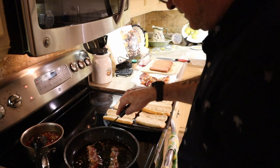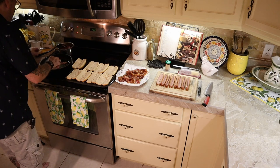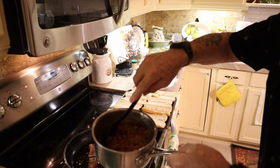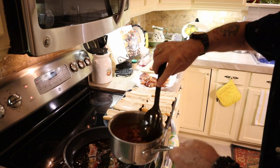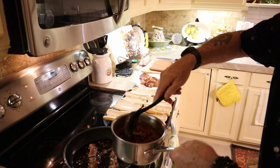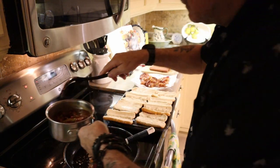The bacon pan gets turned off. Look at them beans — oh, can you see this? We just stir them up with that pepper and onion mix. Look at them — wonderful!